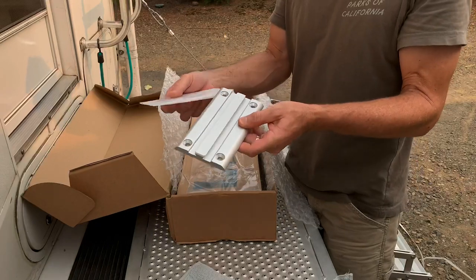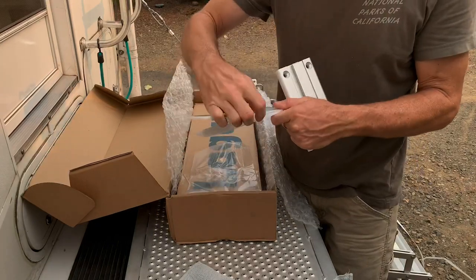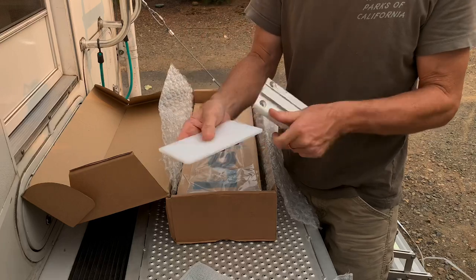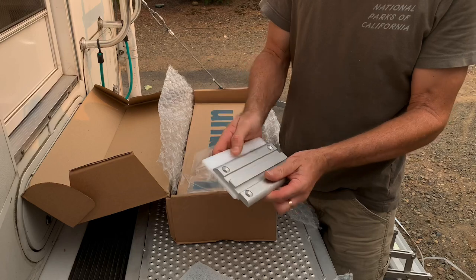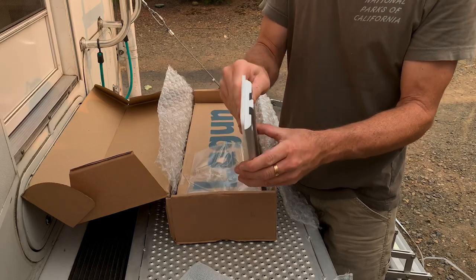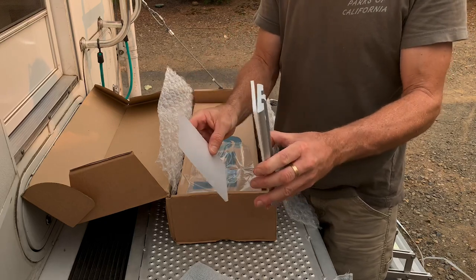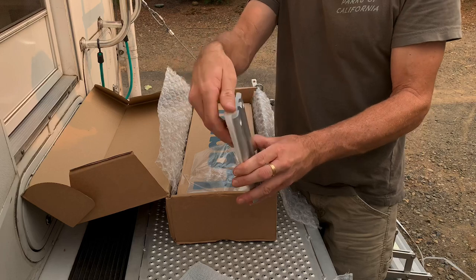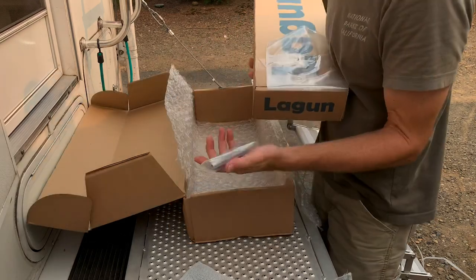All right, so we've got the mount, and then these are some wedges that you use to level out — or to plumb up — the table if you've got a surface that's uneven, you know, if it's at an angle. You can put these in to level it out, or they can also just be used as backing plates. Stainless steel hardware.